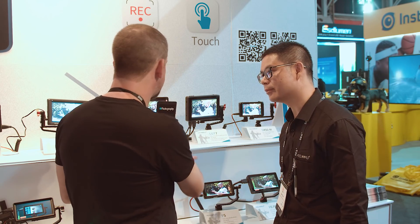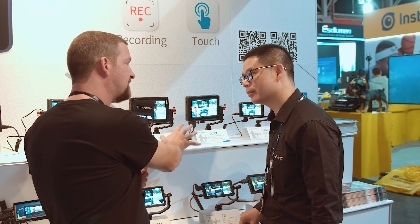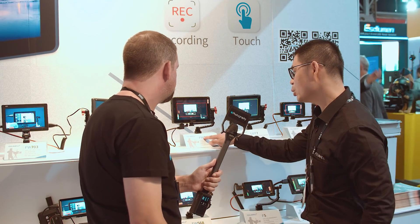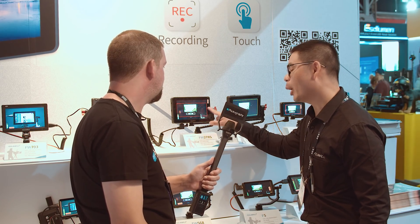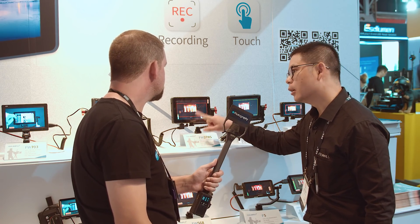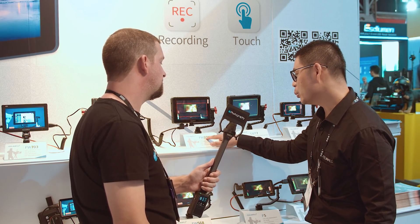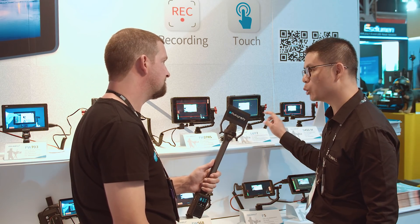You've also got another monitor here, the FW278S. That's like a cut-down version of the LUT7, isn't it? Yes, this one is a lower-spec version — the brightness is lower at 1,200 nits, and it has no touchscreen, no LUTs, no vectorscope, and no waveform. So the FW278S is cheaper than the LUT7, and the price will also be announced after IBC.